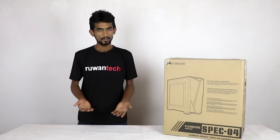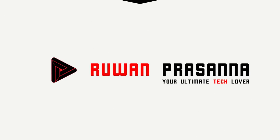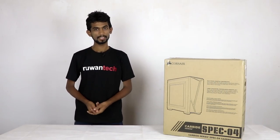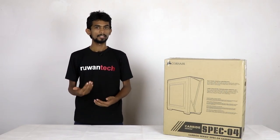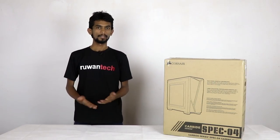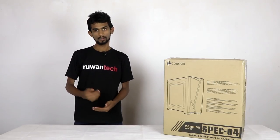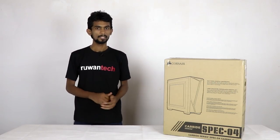So, we will talk about this case. Let's unbox this one.